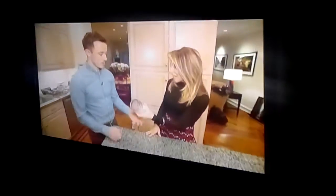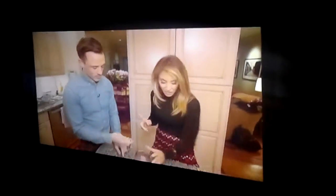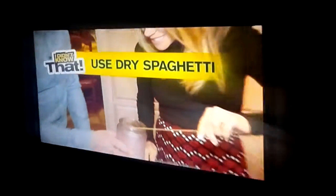What if your favorite candle burns so low that you can't reach the wick with a typical lighter? We still want to enjoy this lovely scent and this candle. Use a dry piece of spaghetti as an extra long match.